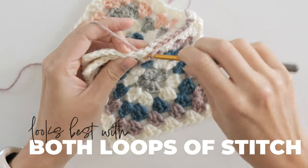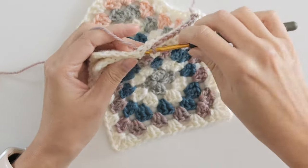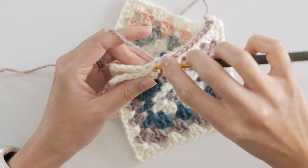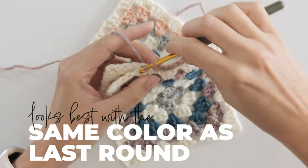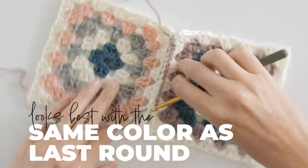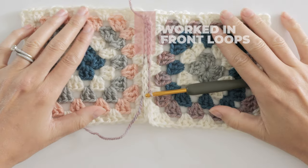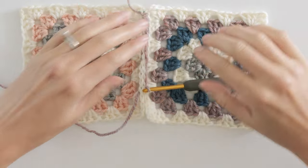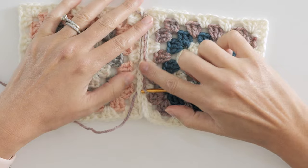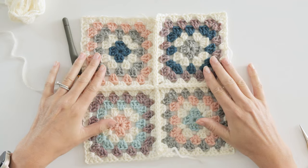As far as yarn color goes, I'm using a contrast color here so you can see what I'm doing, but for the slip stitch join method I prefer the same color as the outer round of the granny square — otherwise you have this little extra line of texture that looks a little different. Not a bad thing, but something to think about. It's raised a little bit, but not quite as much as with a single crochet join.